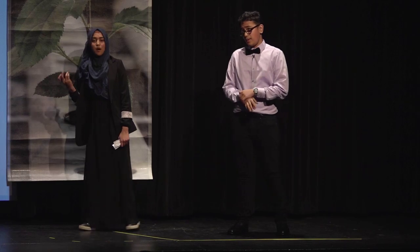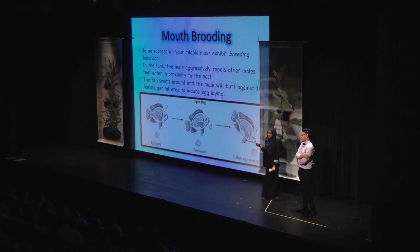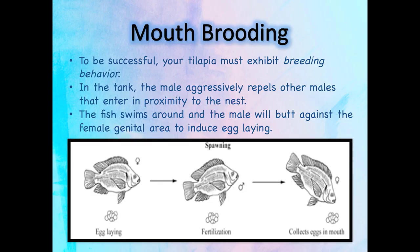The male tilapia can get really aggressive and eat the babies — no one wants that to happen. Tilapias are mouth brooders, meaning they are fish that actually allow the eggs to hatch in their mouths because they want to protect their eggs from other males and other fish eating them.